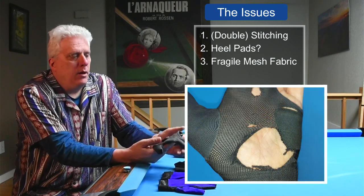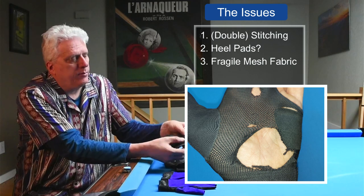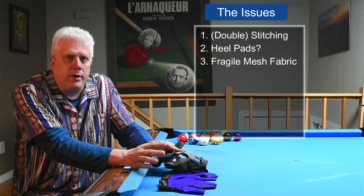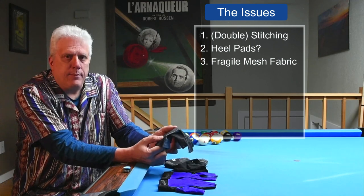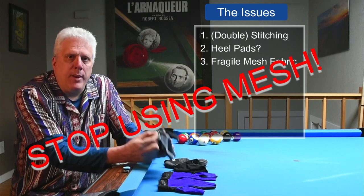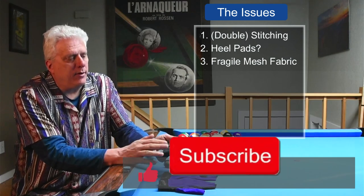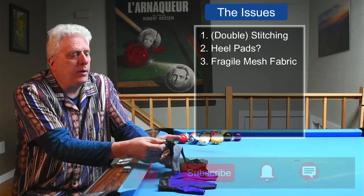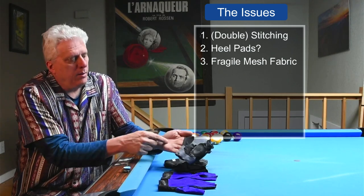Forget about the mesh. You should probably use the same material that's on the back of the glove or the fingers — use that on the bottom. Breathability, at least for me, is not an issue. Pool halls are air conditioned, and even the top material is thin enough that breathability isn't a concern. Seriously, stop with the mesh — that is the biggest contributor to the short life of these gloves. And secondly, these pads: if you're going to add a pad, you might not even need one if you use better material on the bottom. But if you think a pad is necessary, this little piece on the outside of the heel isn't enough — it's got to cover most of the bottom of your hand.